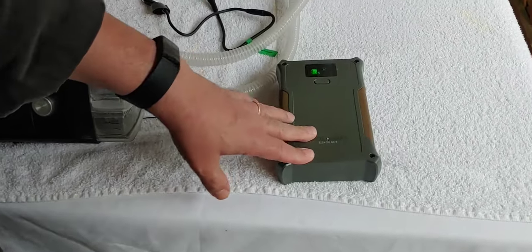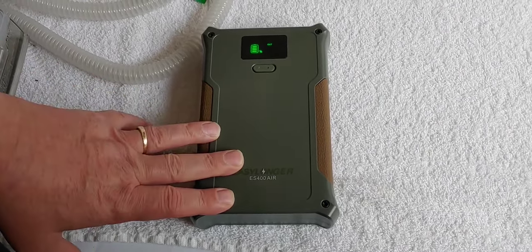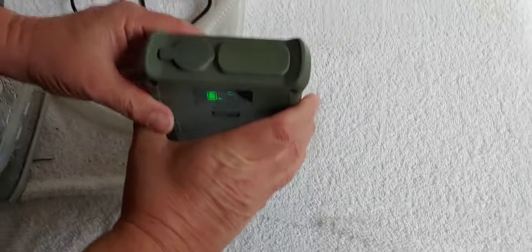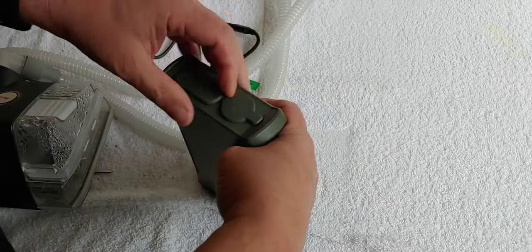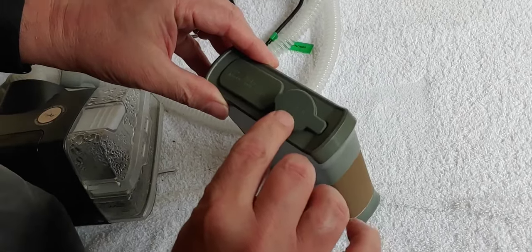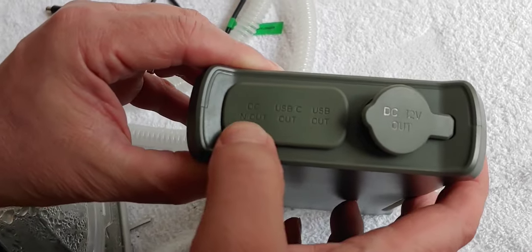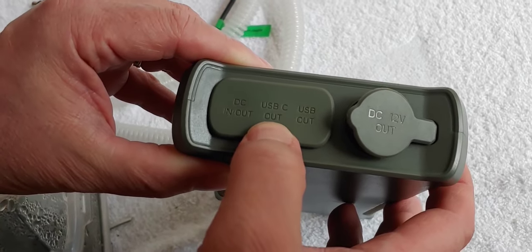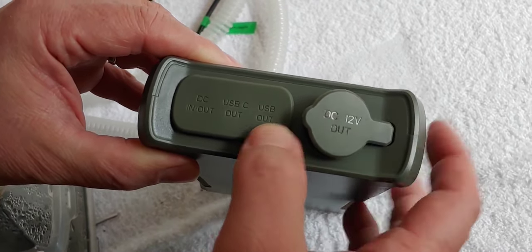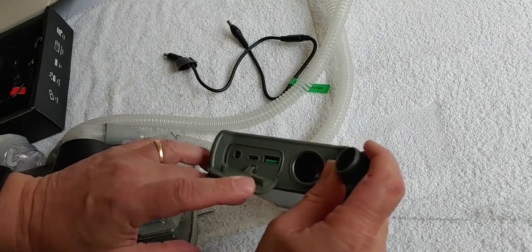Now that we have the ES400 Air all charged up, let's go ahead and talk about hooking it up. As we saw, there are several connections over here. Going through one more time: cigarette lighter 12-volt output, DC in and out, USB-C out, and USB out.